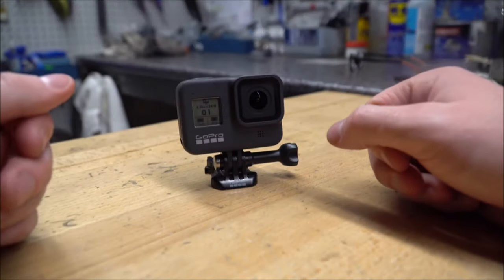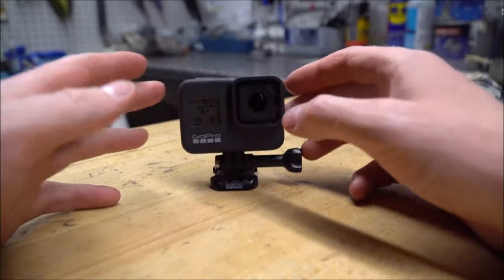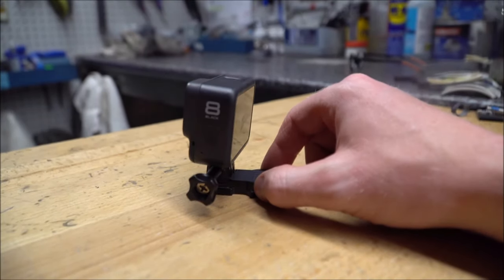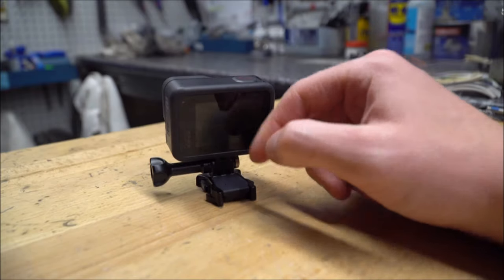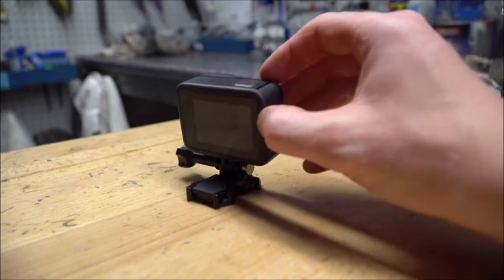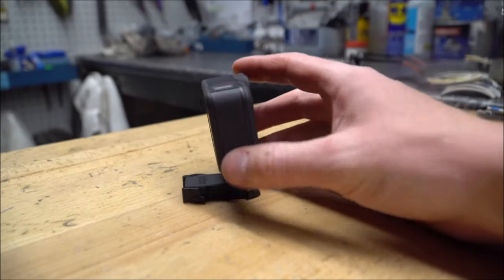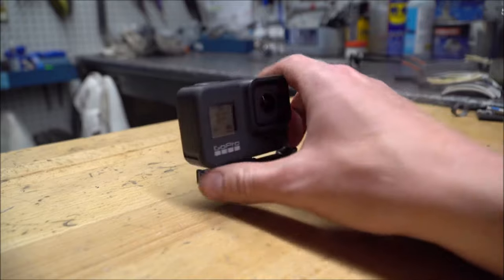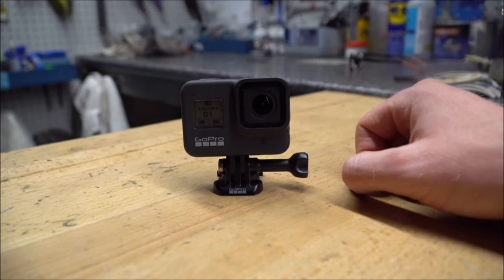I would definitely recommend the Hero 8 — it's a really nice camera. The stabilization is honestly excellent, it's pretty fast and responsive. I have had it crash a couple of times and I'm not sure why, but simply pulling the battery out and putting it back in seems to fix that.